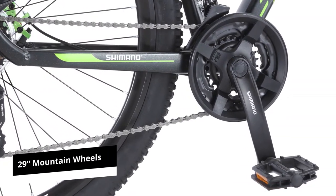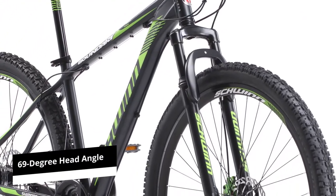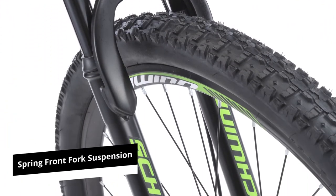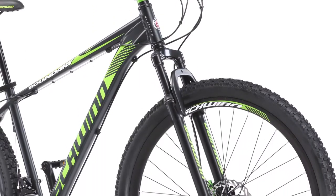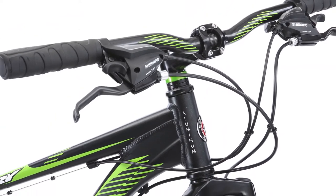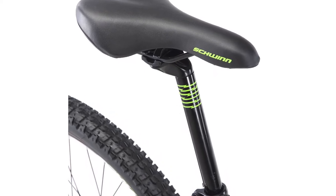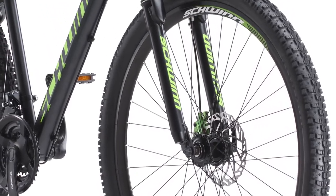The 29-inch mountain wheels offer enough grip on slippery and rough paths. When paired with the 69-degree head angle, the Boundary is designed to handle long distances. The spring front fork suspension helps with bumpy trails by absorbing impact and giving you more maneuverability. For increased control and comfort, the bike has padded handlebar grips and an adjustable seat. In summary, the Schwinn Boundary is a suitable entry-level bike for cross-country or casual riding.